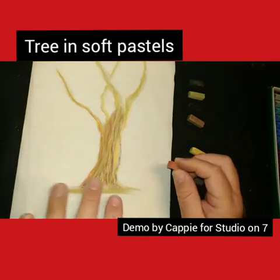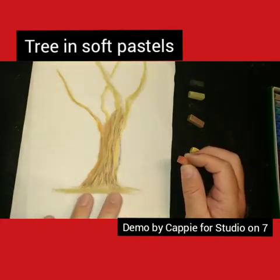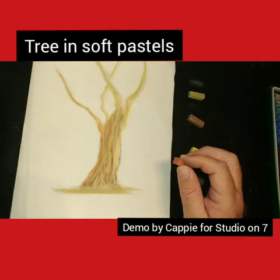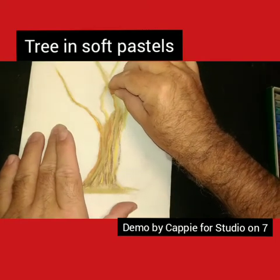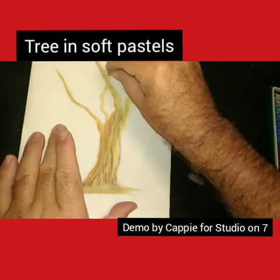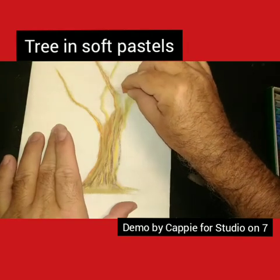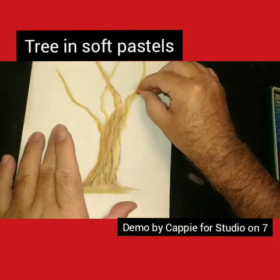If you're worried about smudging on the paper, what you can do is use some cooking paper - a baking sheet - which I've used before. I use that just to rest my hand on, but I've since learned to keep my hand off the paper as much as possible.